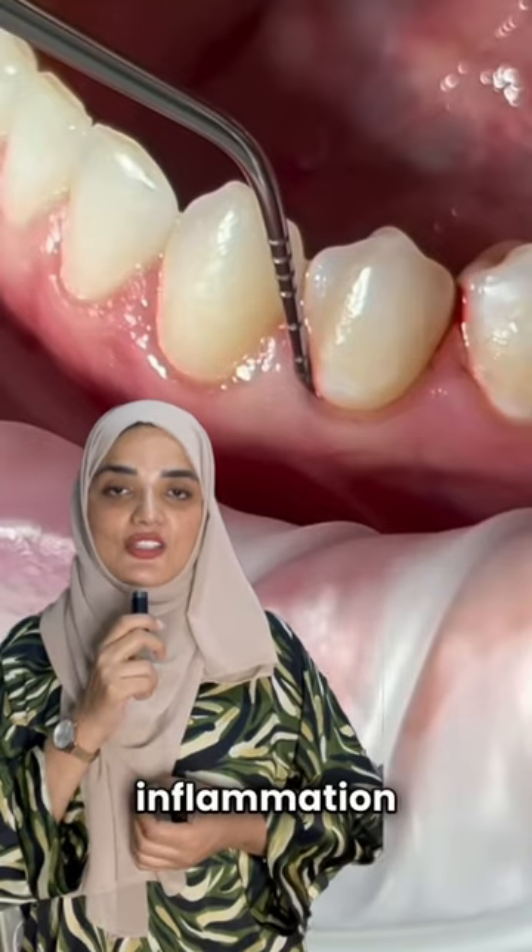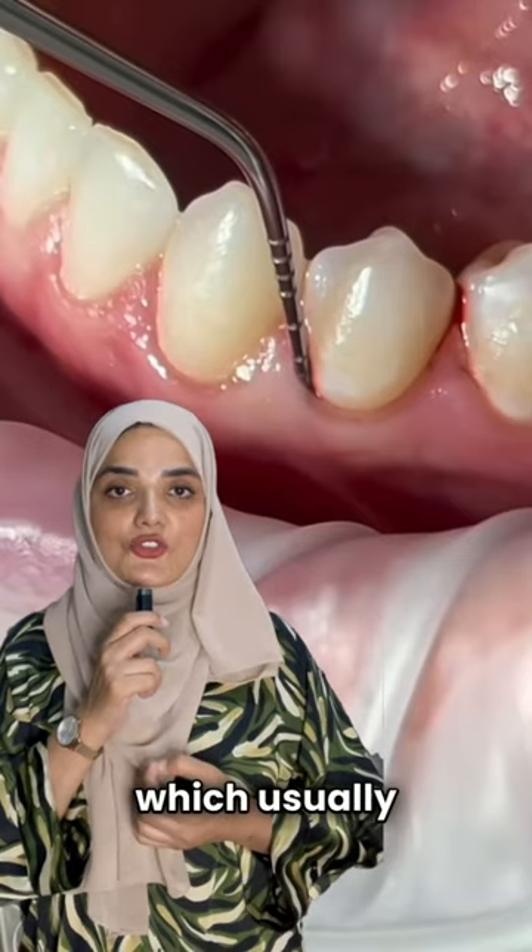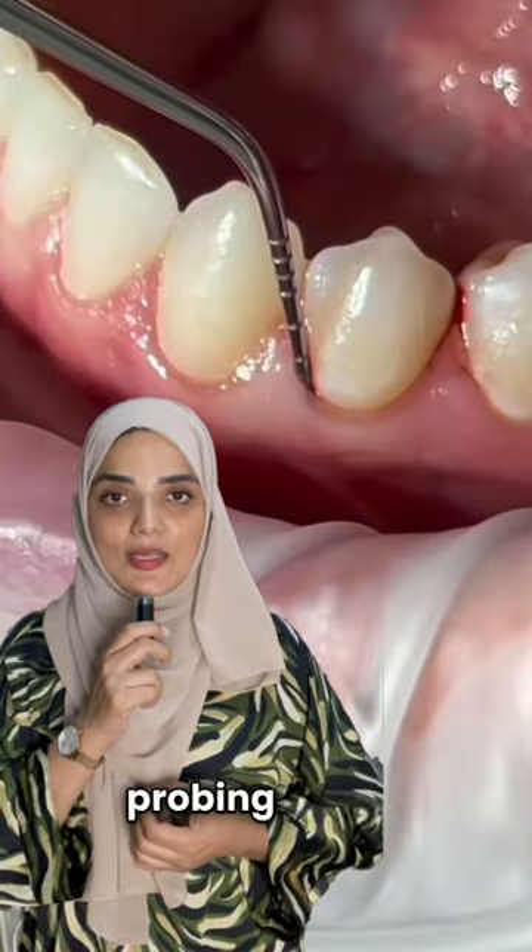In this patient, gum inflammation is evident by the appearance of blood while probing, which usually shouldn't be there if there's a normal probing depth.